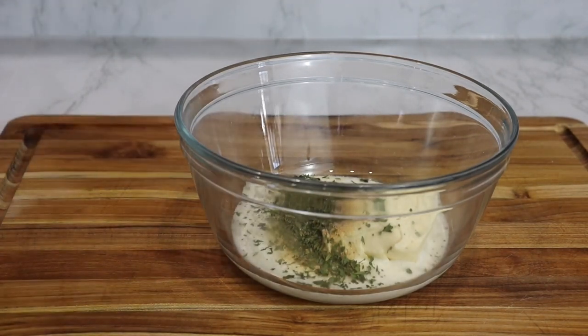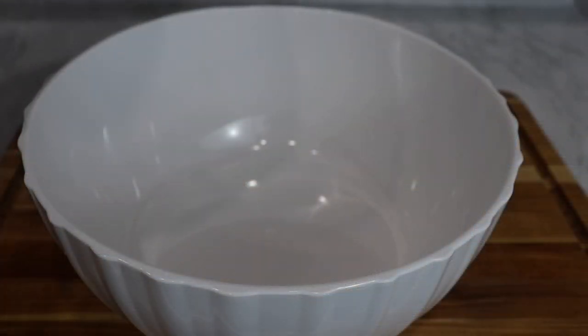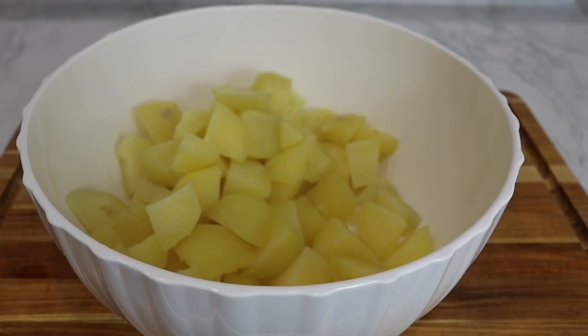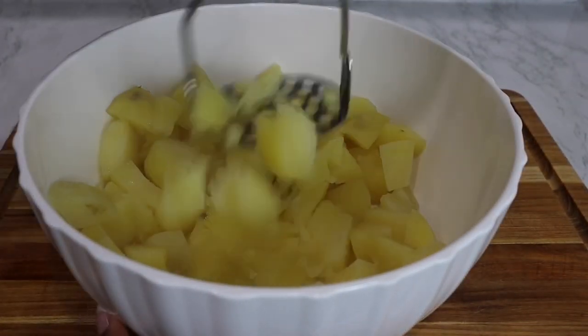In a bowl, I'm going to add in my potatoes. Make sure your potatoes are pretty hot and steamy. That way, once we add in the cheese, it will melt in. So I'm going to mash this up very well.